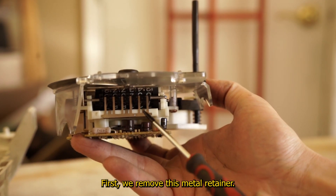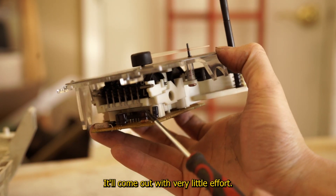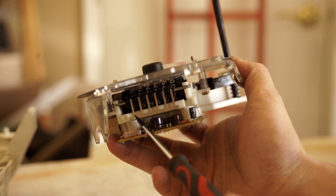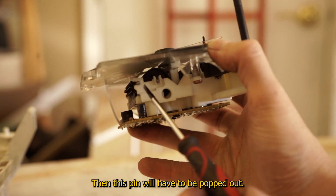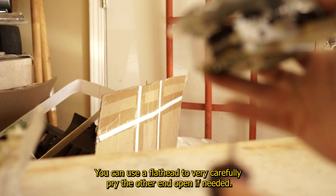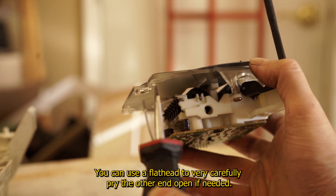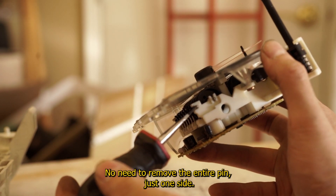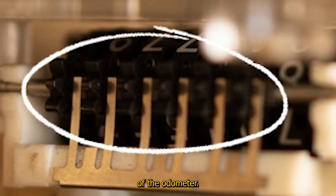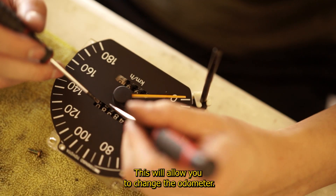First we remove this metal retainer — it will come out with very little effort. It's what keeps the numbers on your odometer nice and straight. Then this pin will have to be popped out. You can use a flathead to very carefully pry the other end open if needed. No need to remove the entire pin, just one side. The goal is to just get the cogs out of the teeth of the odometer. This will allow you to change the odometer.